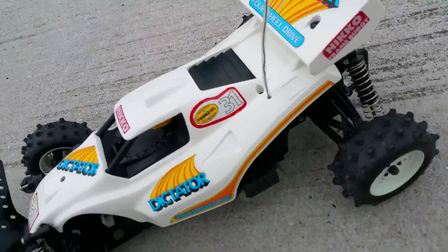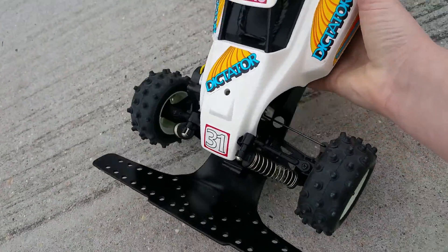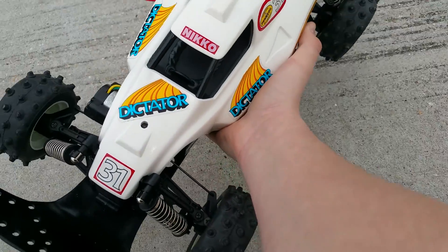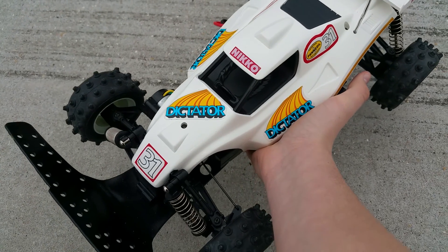Alright, well that's it. Just wanted to show off the white one too. I think the white one is nicer than the red one. Thanks for watching and stay tuned — we'll have much more videos to post.